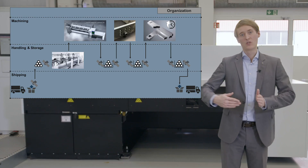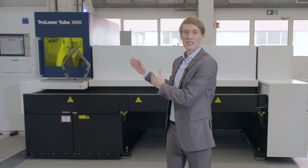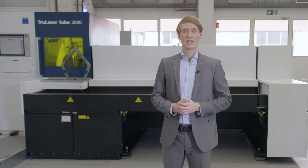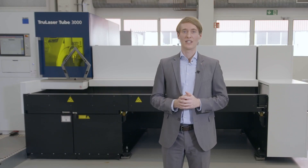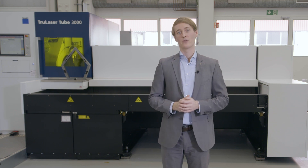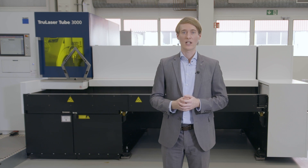The next step to boost your efficiency is selecting the right machine. This is our Series 3000. If you are looking for a cost-effective entry into laser tube processing but at the same time need really high part quality, it's just perfect for you. But even if you already use a laser tube cutting machine, it might be just right for you. It's productive enough to serve as a supplementary machine to cover peak workloads and it comes at a lower investment.